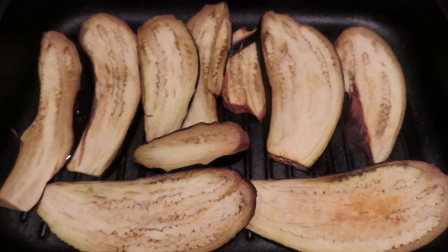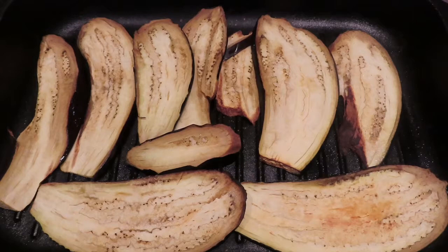My aubergine has cooked now so I'm just going to leave that to cool off a bit so I can handle it in a short while.